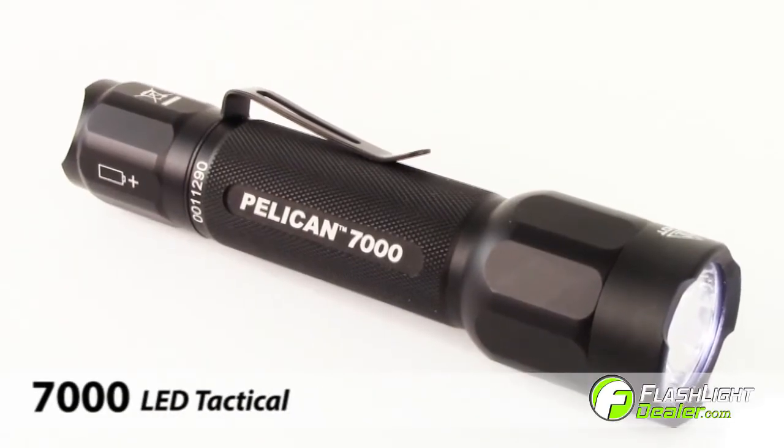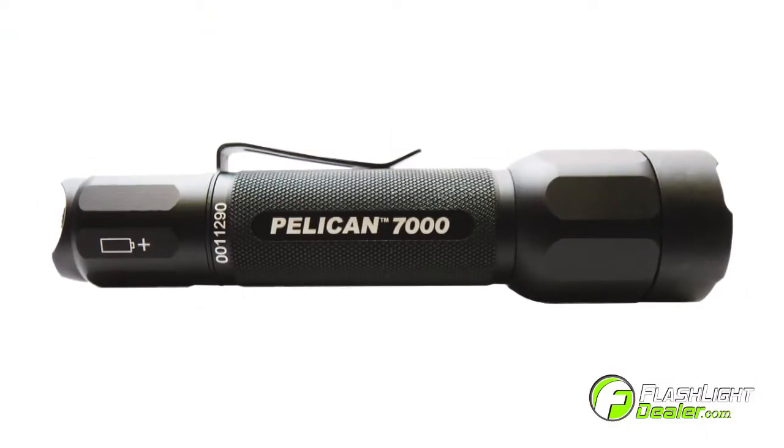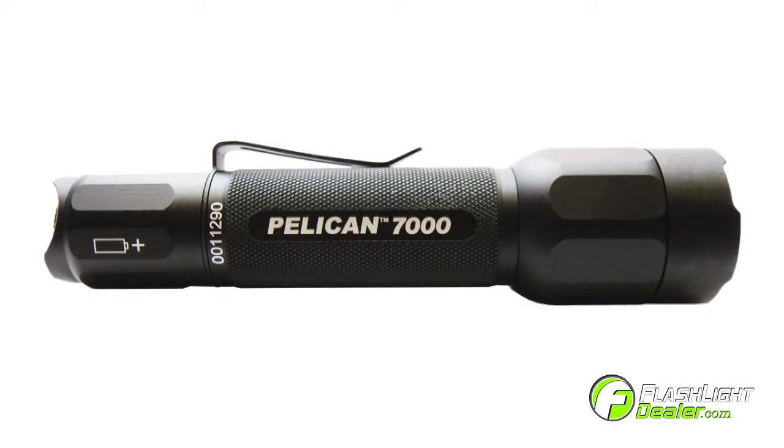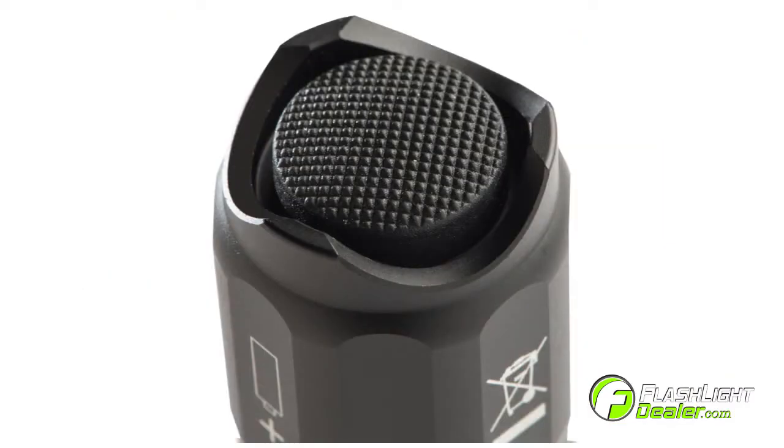Introducing the Pelican 7000 LED Tactical Flashlight. The Pelican 7000 LED is a compact, powerful, tactical flashlight with a durable aluminum body, beveled shroud, and tail cap switch.